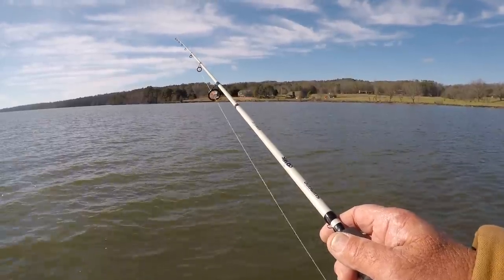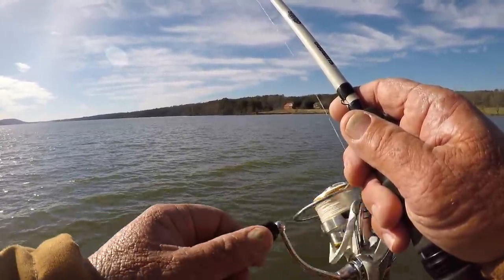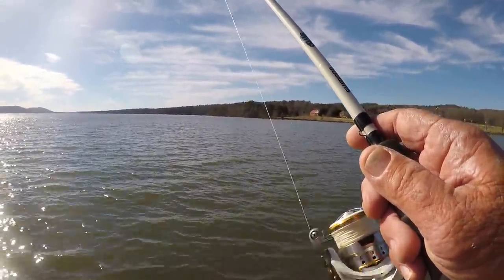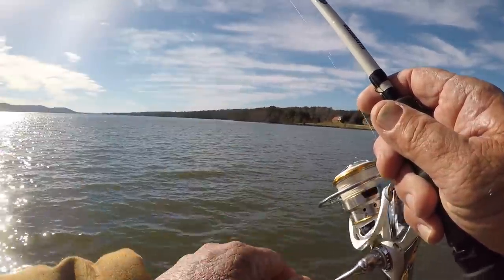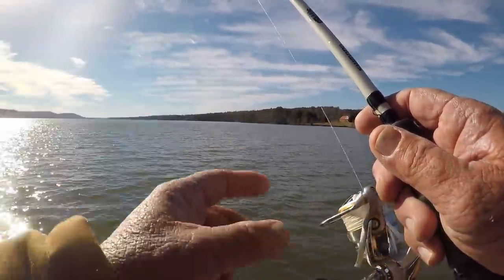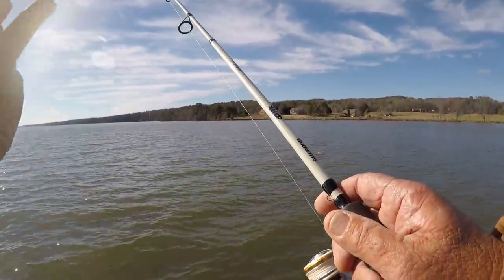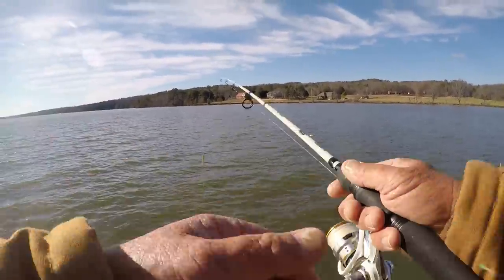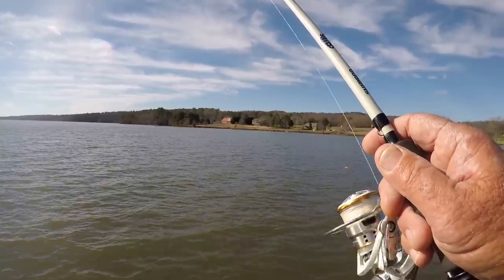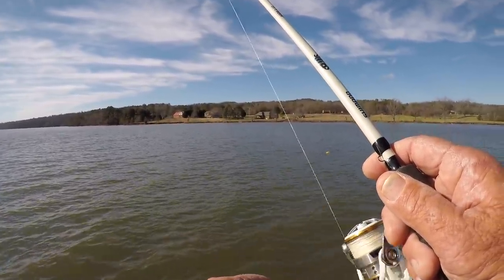Just a steady retrieve is all I'm doing — retrieving it about two to three feet off the bottom, bringing it back as slow as I can with that one-eighth ounce jig head and still maintaining two to three feet off the bottom. Right off the bat I noticed three things: there were shad here — very important. We're fishing a gradual drop. And the speed of the retrieve matters. The depth of water is important too because these fish seem to be in eight to twelve feet.